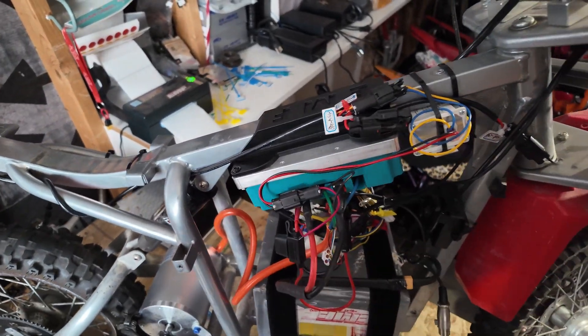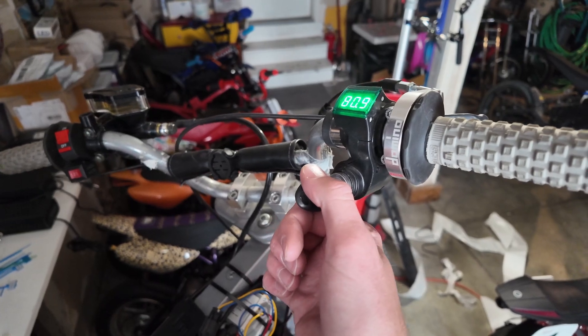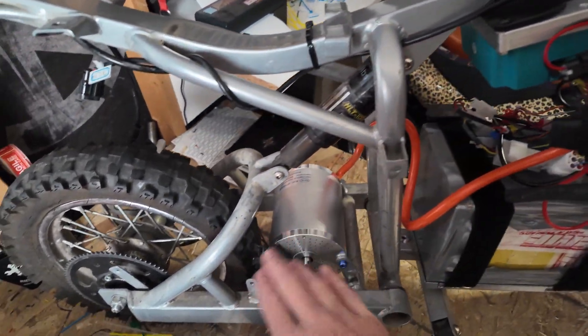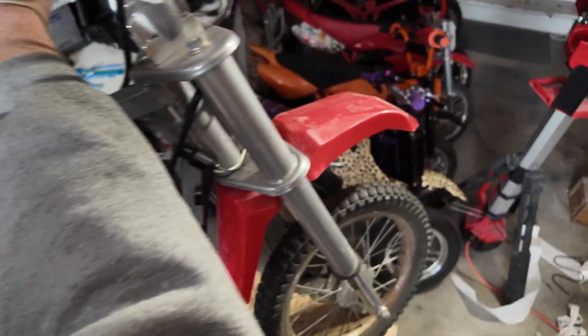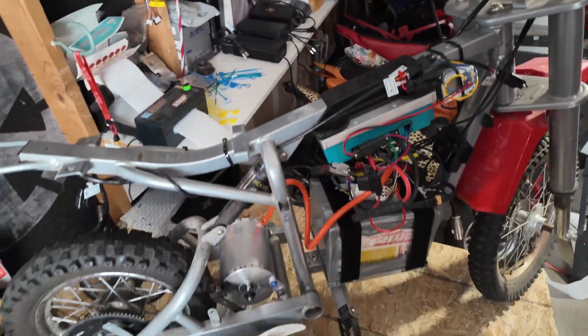We have the controller in and everything is plugged in, battery plugged in. We're not going to touch the throttle because we need to do the identification on the motor sequence so that they're tuned together. We'll do that next and make sure we have power on our headlight. The EMF low volt system is working and we'll go ahead and put this back in, plug our taillight back on.